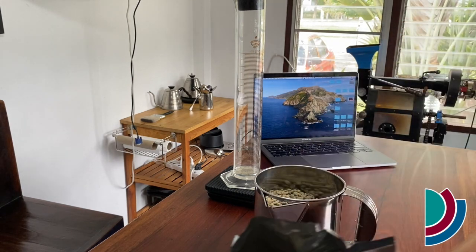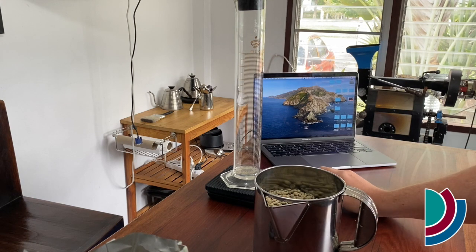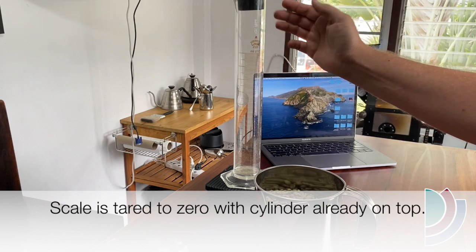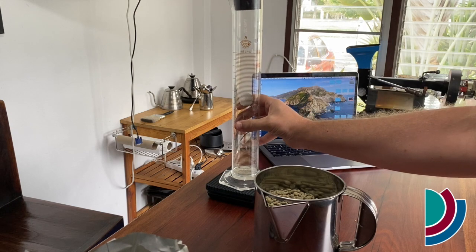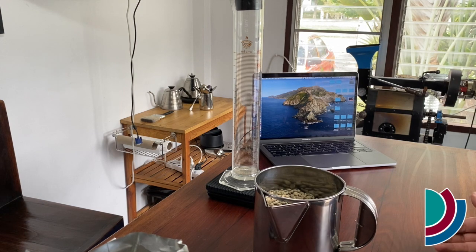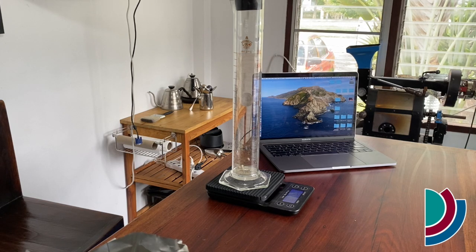We're going to take the bag of green beans and pour some out into our pitcher, just enough that you think will be enough for measuring, and then we're going to turn on our scale. This is a 500 milliliter graduated cylinder — you measure density in grams per liter — so this is half a liter, meaning whatever results we get here we're just going to double them to make it per liter. So we fill it up to the top line.